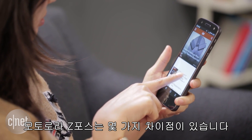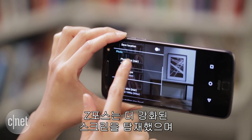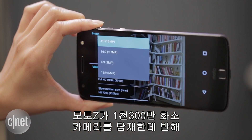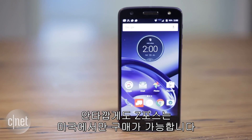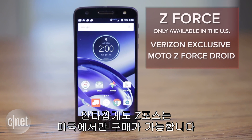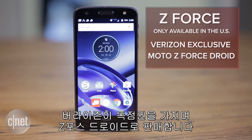The Moto Z-Force however does differ in some aspects. It has a tougher screen, a 21 megapixel camera as opposed to the Z's 13 megapixel shooter, and a beefier battery. Unfortunately, the Z-Force is only available in the US as a Verizon exclusive, and will be branded as the Moto Z-Force Droid.